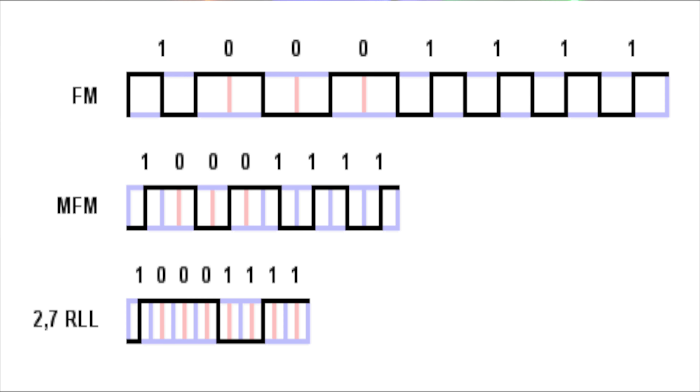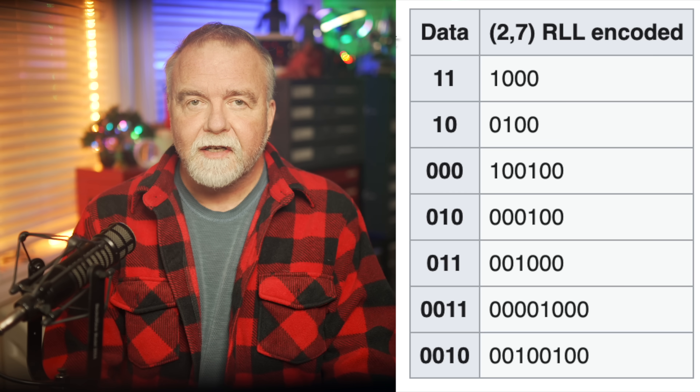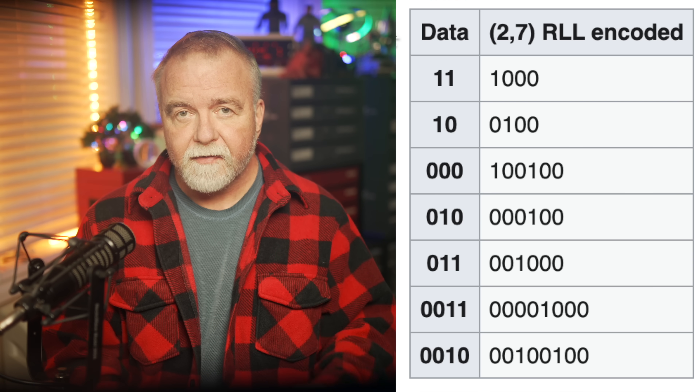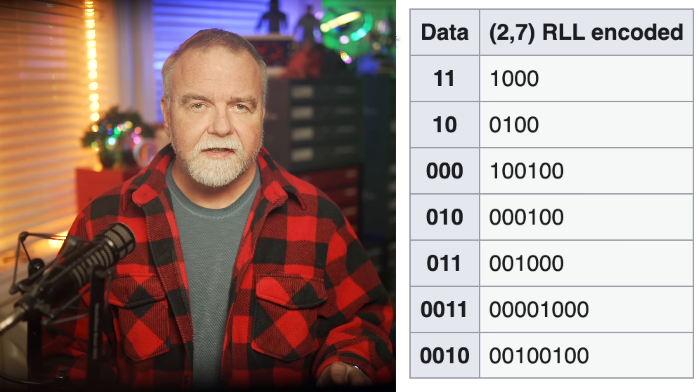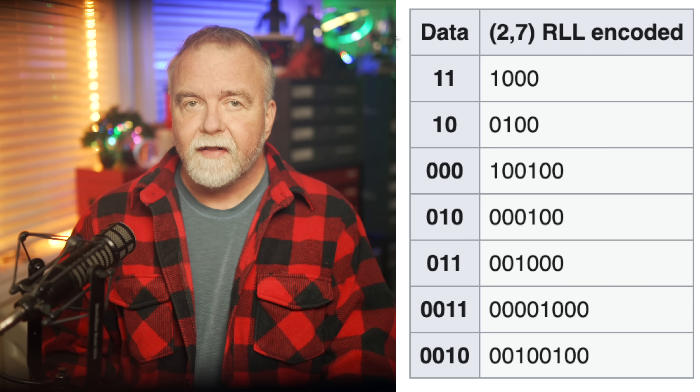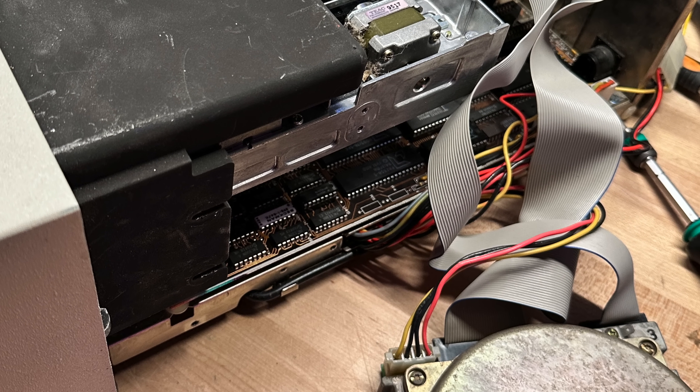The run-length limited part of RLL refers to a rule about how many consecutive identical bits are allowed in the coded data. The format imposes some limits — specifically, it ensures that there's never too long a run of zeros or ones, which helps keep the read head synchronized with the data stream. Essentially, the encoding is designed so that even in the worst case, the drive's electronics can still reliably track where the bits are, or where they were supposed to be. RLL uses a more complex encoding system where multiple bits of data are mapped to larger groups of magnetic transitions. For example, in the RLL 2,7 scheme — a common variation — each two bits of data are encoded as either a 3 or a 4-bit pattern. This encoding ensures there are always enough transitions to keep the read head in sync while still allowing more data bits to be packed into the same space compared to MFM.